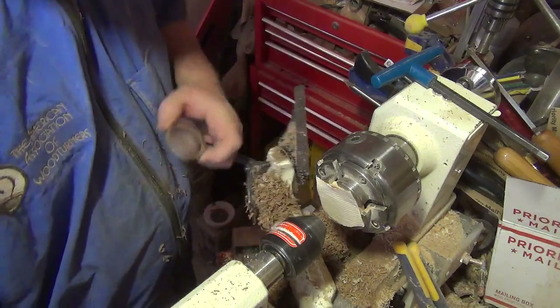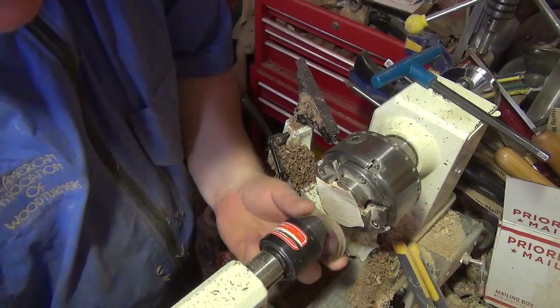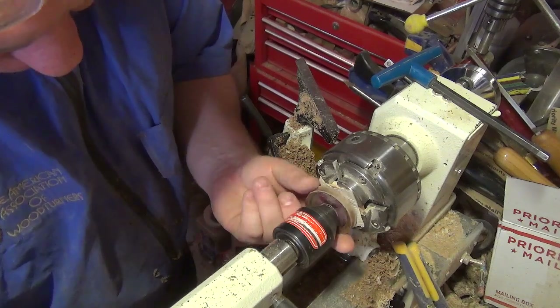I'm using the tailstock kind of as a reference. It doesn't have to be perfectly centered because I kind of think when they're slightly off-centered it actually gives them a little bit of character.